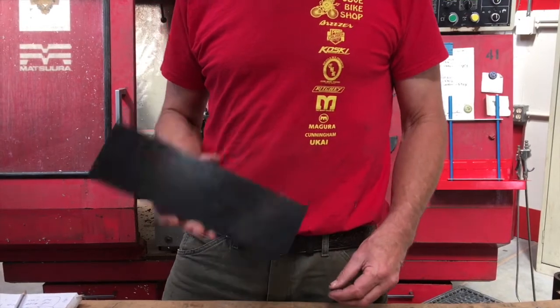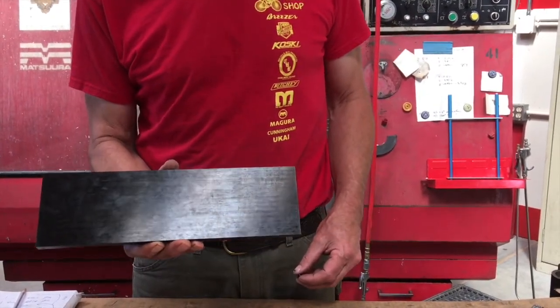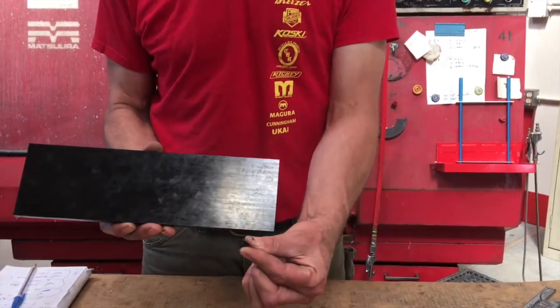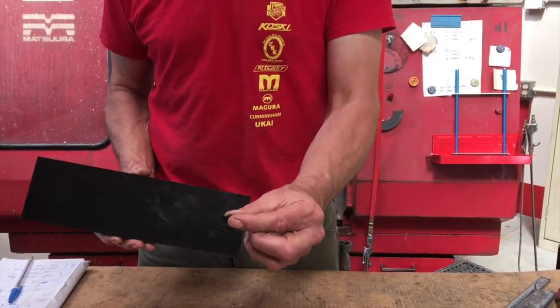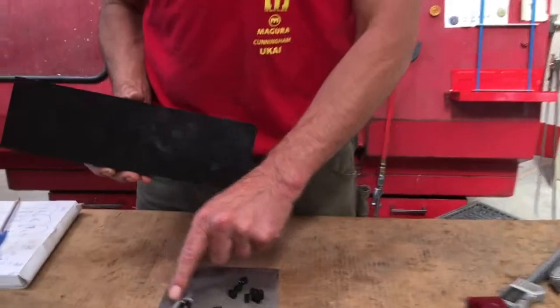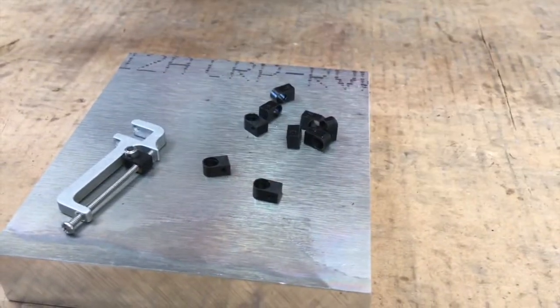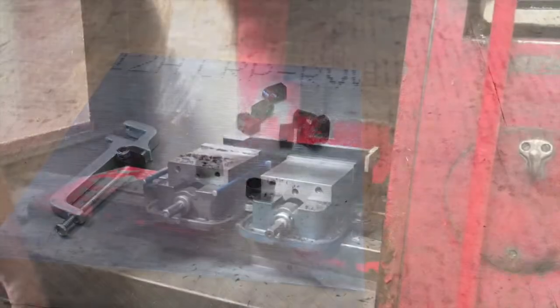Today we're turning this big block of acetyl plastic, otherwise known as Delrin, into this. Quite the weight loss program. This is the adjuster block for our bell crank — you can see it right there installed on the bell crank. It's a little tiny plastic part. Let's put some in the mail and go for it.